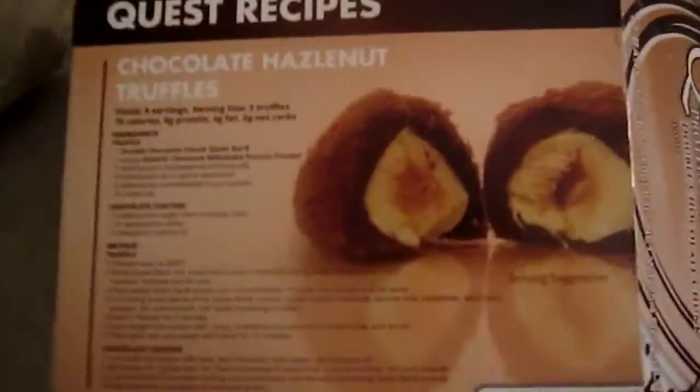It's only 3. I don't know how much it comes in here. It doesn't really say. Chocolate hazelnut truffles — those are like recipes and all that. I don't think this one looks good.